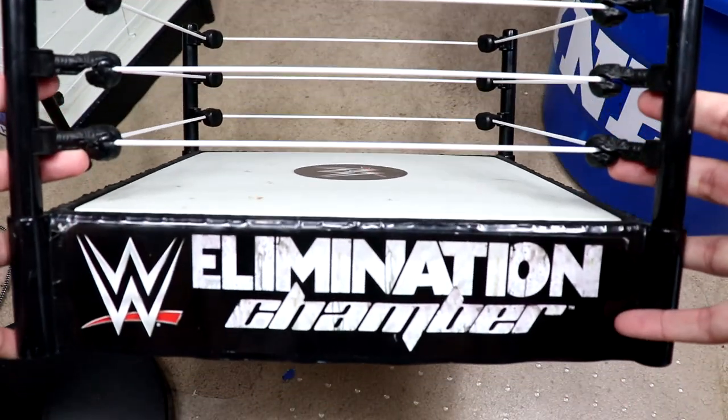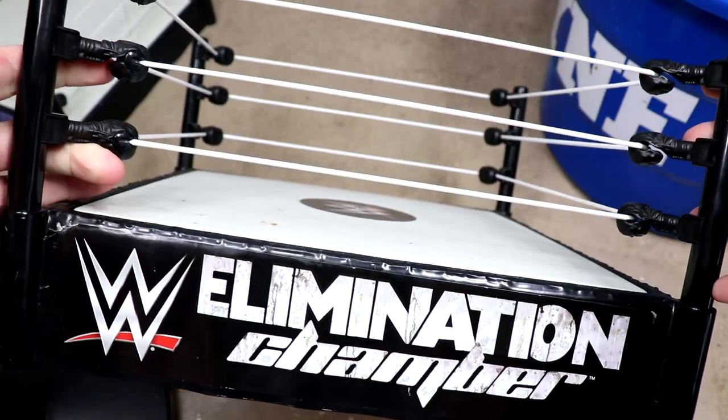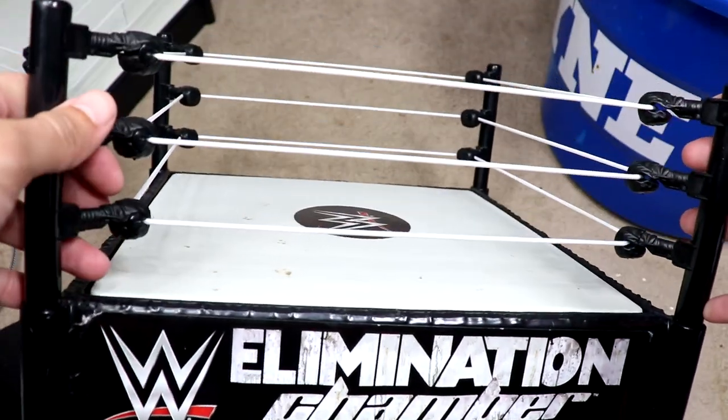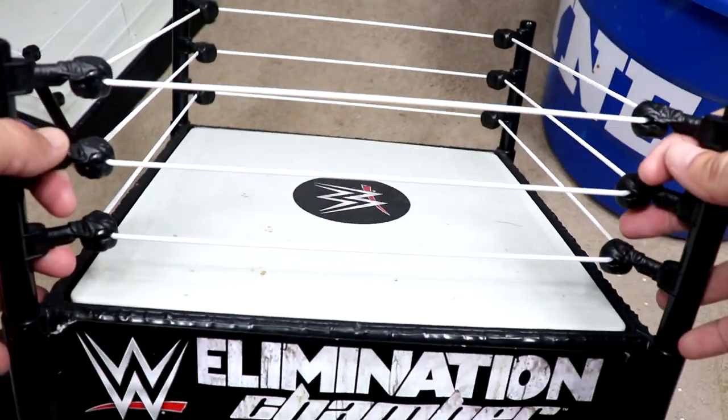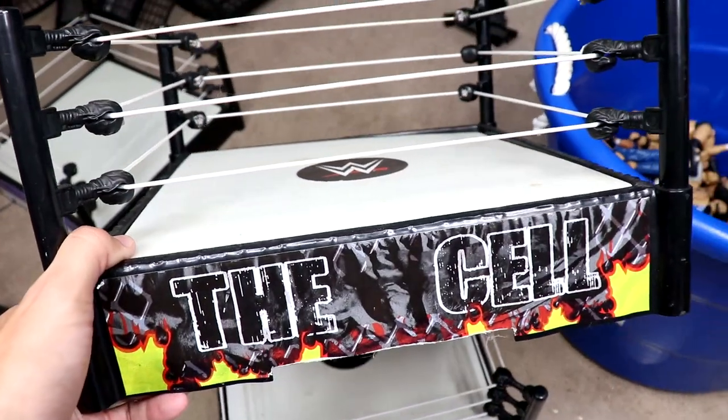There are a few different basic rings here. We have the Elimination Chamber one — and he actually does have the chamber, which is pretty sick. He's got the basic chamber play set here, and I know a lot of people will pay good money for that basic chamber because we've really never had it again. He's got all the pieces to it including the chambers. I've seen people do full-blown matches with this — it's a damn good play set.